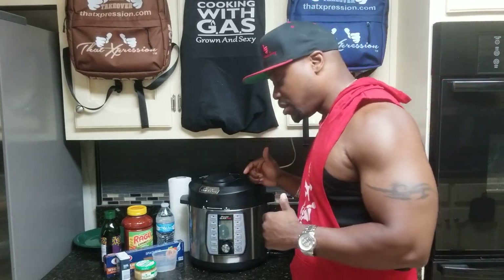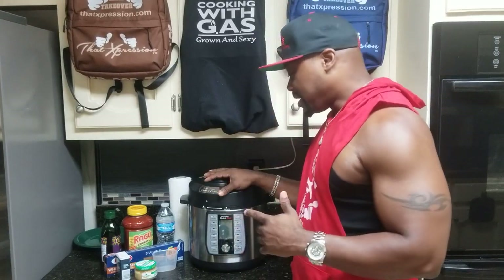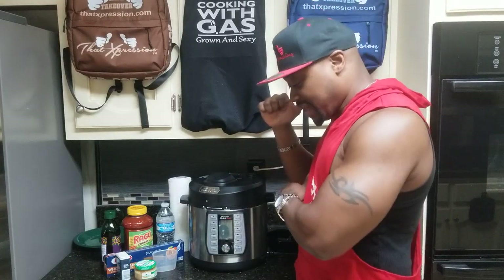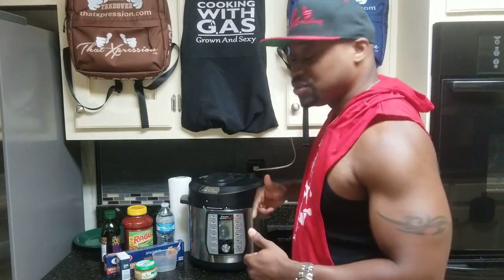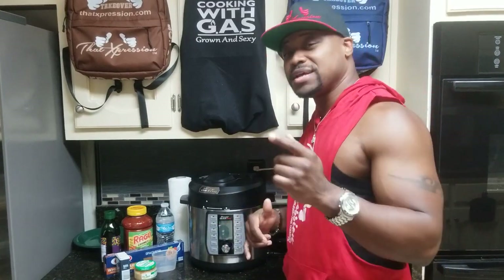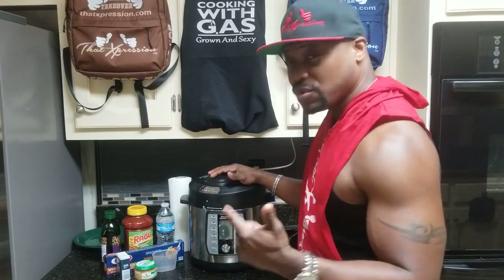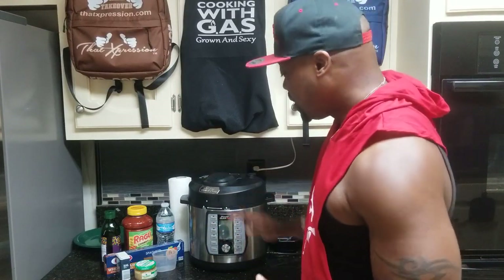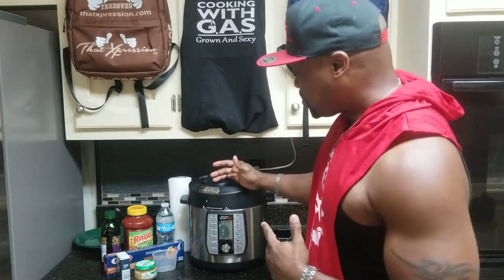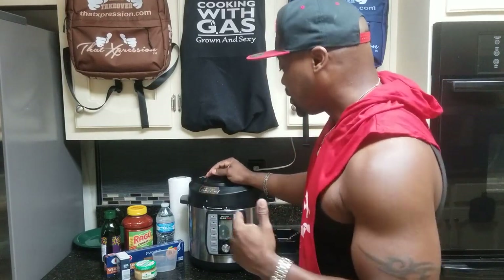I don't want to hold you too long, but we've got two different cooking processes when cooking spaghetti. I've seen it done where they dump everything including the meat — but the way I'm going to do it is using the sauté function on the Power Quick Pot to cook the pasta, the sauce, and the meat all together, followed by pressure cooking with the lid on.